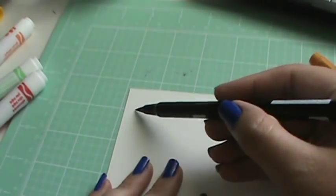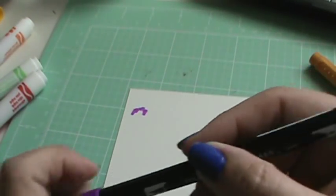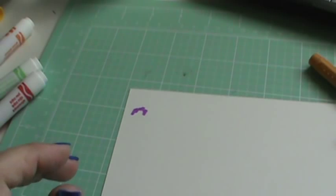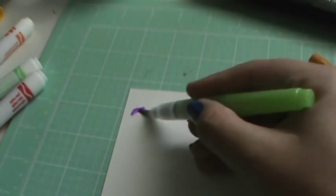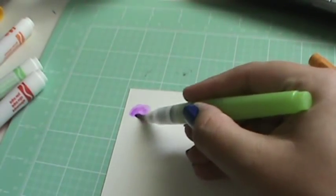I wanted to share with you guys that the same kind of thing goes for this, just so you know. If you have these Tombow markers and you color on your paper and then add water to it, it blends out like a watercolor. This is watercolor paper.